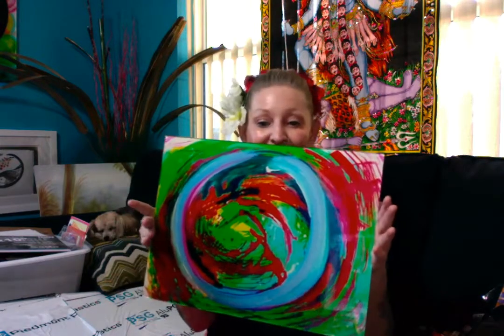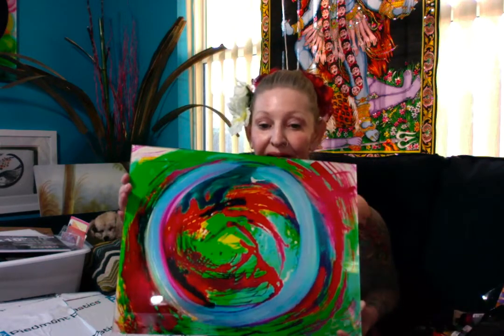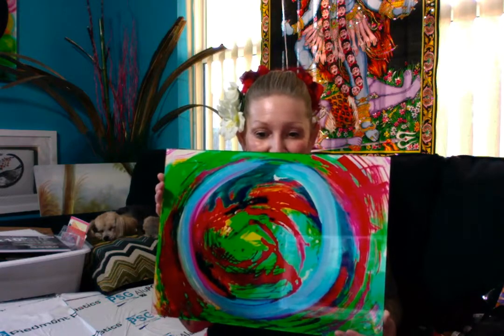This is one of the modern art Zen So pieces. Very bright. This is so fun if you want something that's a little wild Zen going on. So this is the modern art Zen So.